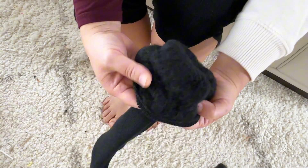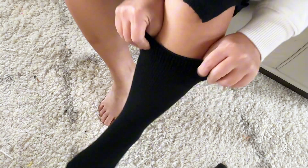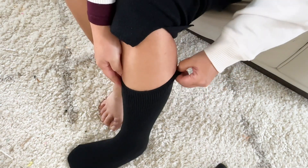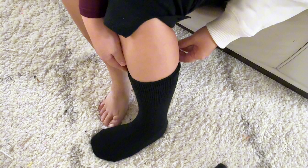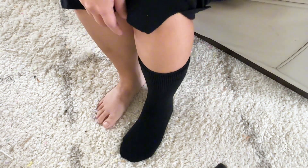I got this in size 4 to 10 and I'm about a size 6, so this is how it fits. This is crew length, so it definitely is high enough to be worn with winter boots. Very nice and very comfortable.